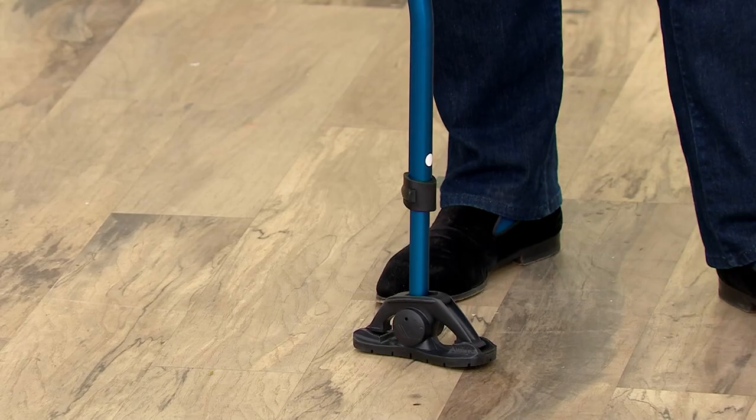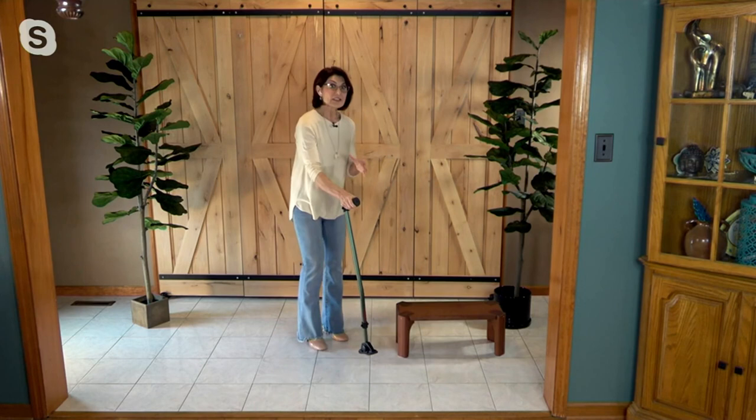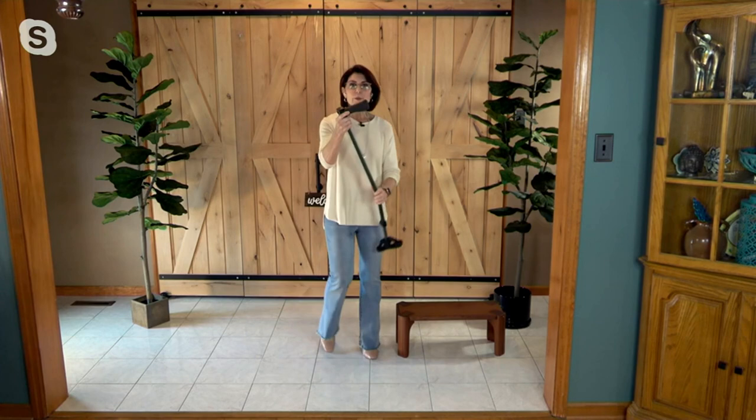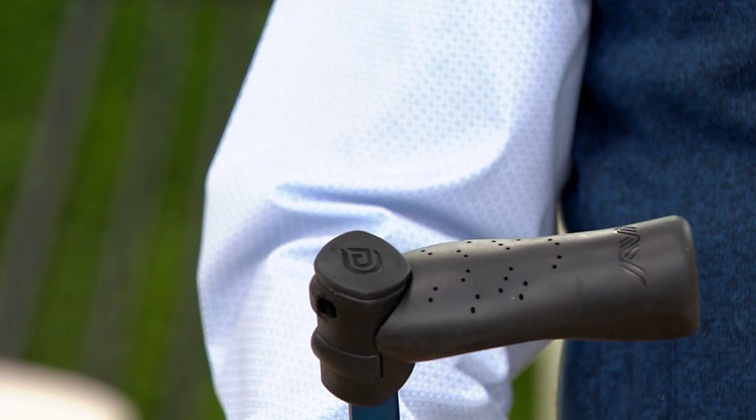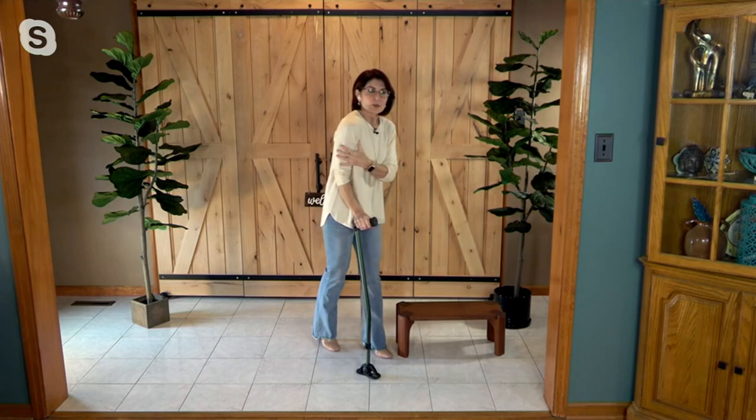You talk about the handle — it faces opposite the way we normally traditionally hold a cane. It's designed that way with a big, wide, soft, fat grip. It's all about the utmost in contact with your body and the ground, stability and balance. It feels good, it grips, it doesn't hurt the hand, the forearm, the wrist, or the shoulder. And then the crossbow bend is designed to offset the pressure that happens when you walk.